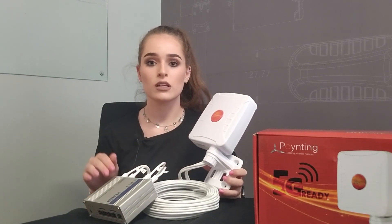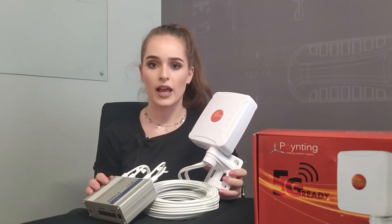The whole reason why you would need an outdoor antenna is to increase the internet speed if you're not happy with it.